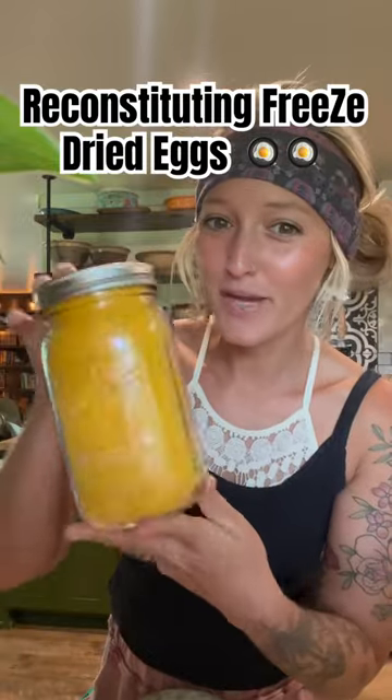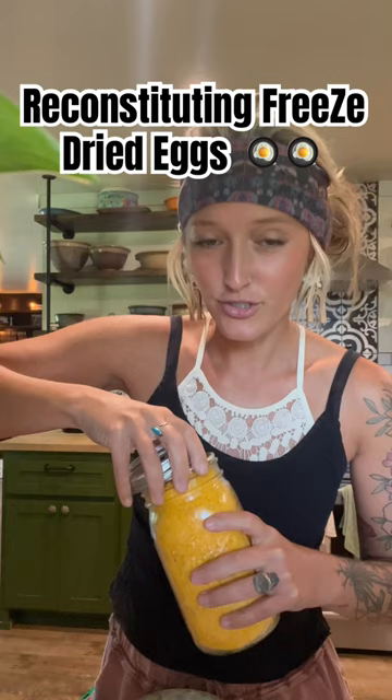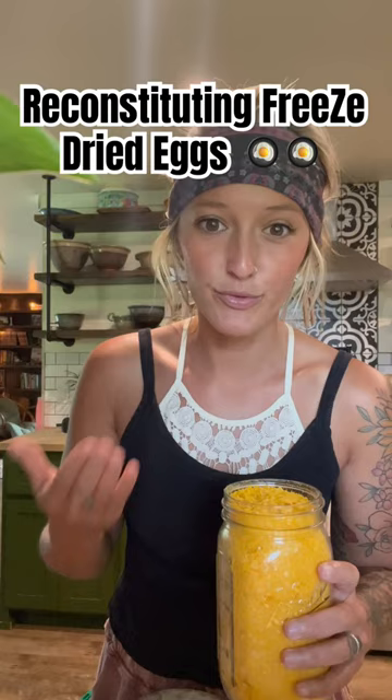Today I'm going to share with you how I reconstitute my freeze-dried eggs to eat them. You do equal parts freeze-dried egg and water — two tablespoons of freeze-dried egg and two tablespoons of water equal a whole egg.